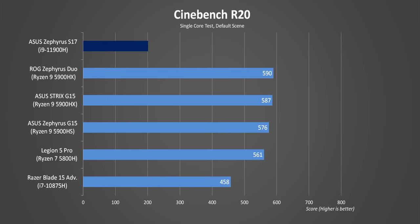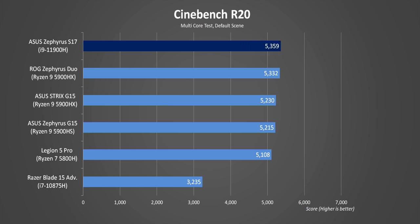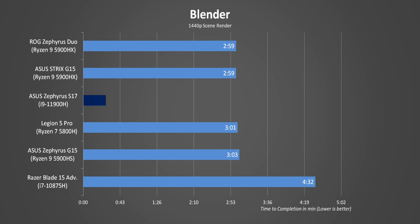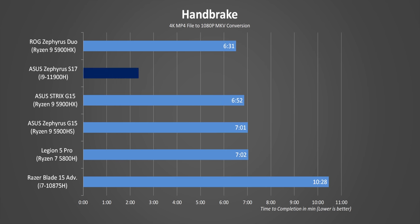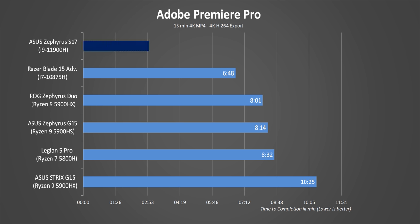Looking at real-world performance, the S17 and its i9-11900H take the lead in Cinebench single-core and push out really impressive multi-core results. Intel CPUs are made to run at high power or PL2 levels for short bursts, so shorter synthetic tests like Cinebench see huge numbers but sustained performance will be lower. A lot of folks have bashed Intel for not having an answer to Zen 3, and that might be true on the desktop side, but not on laptops — these 11th gen CPUs are starting to look very competitive. In Premiere, the new Intel chips are just beasts, probably because of improved lightly-threaded performance.